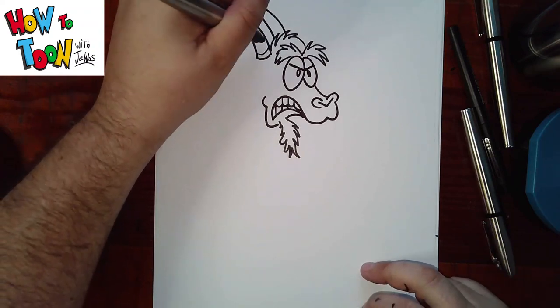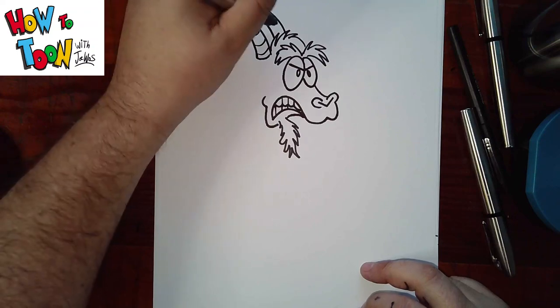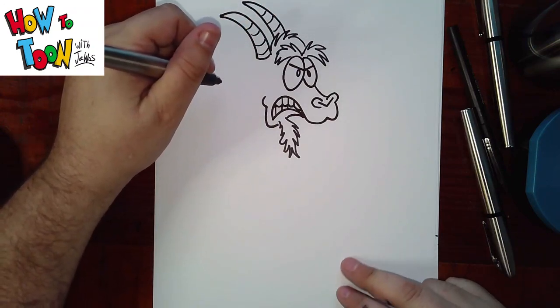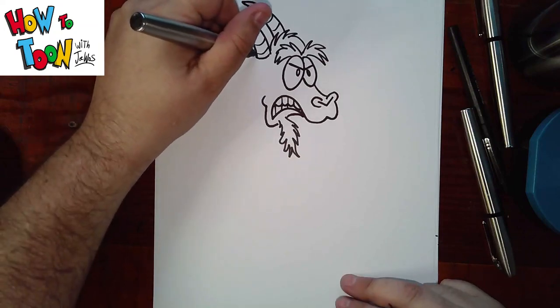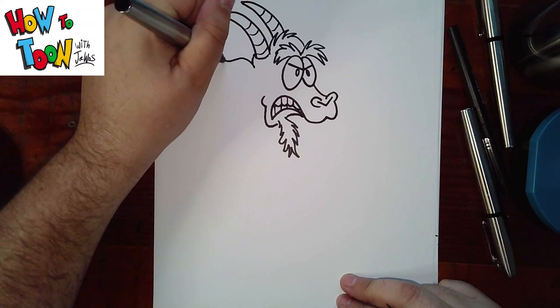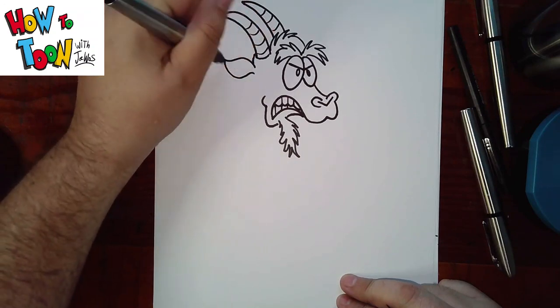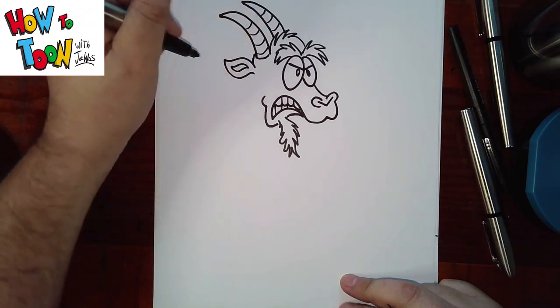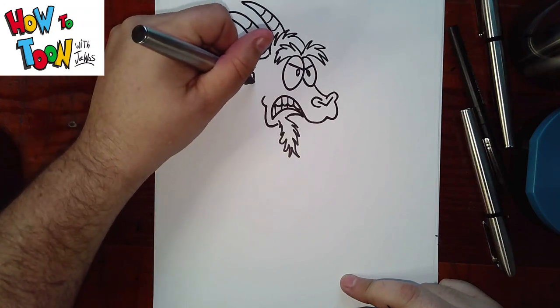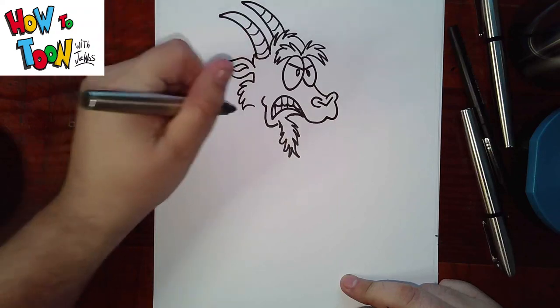Then just a couple of lines like this to add some texture. Come down slightly, add an ear. Out, in, around and in. Down slightly, and then add fuzzy cheeks.